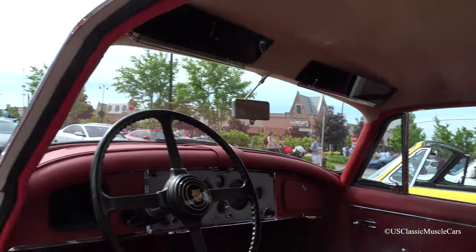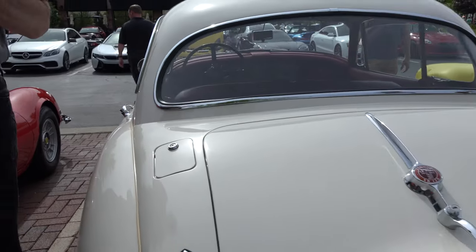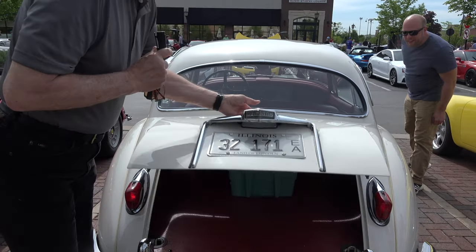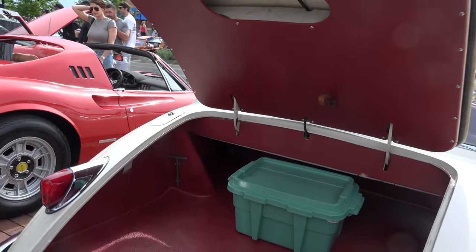As we walk our way around, the trunk has also been redone. So it is ready to show.